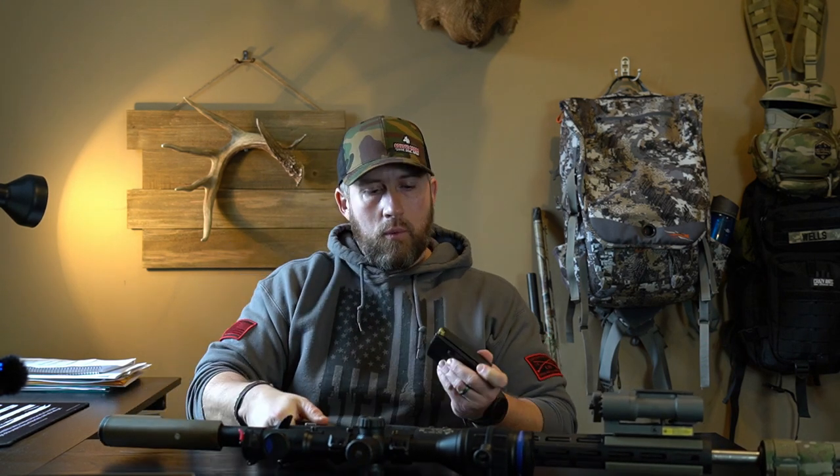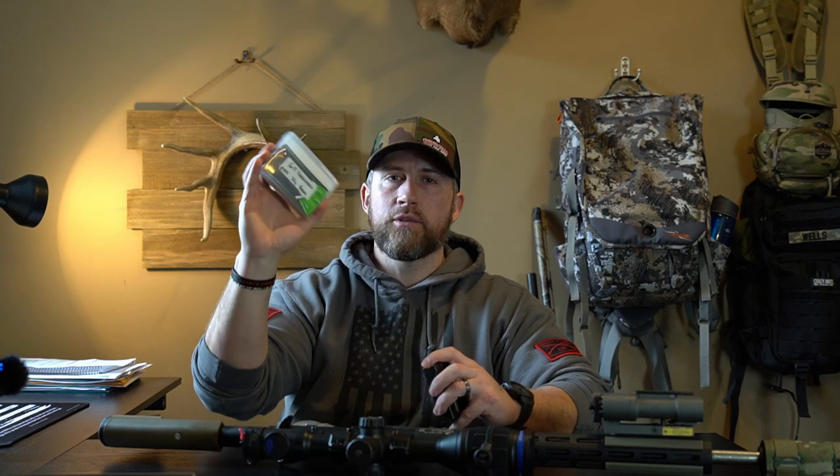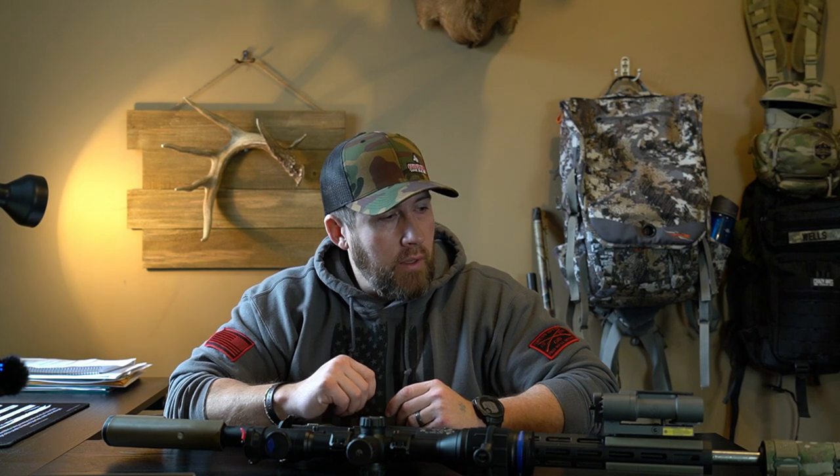That's it — 6.5 Creedmoor for nighttime hunting, run off a tripod. All these weapons are unloaded and safe. I do my own hand loads on the 6.5 Creedmoor: I run H335 powder and shoot 90-grain TNT bullets. A few years back I was using the 123-grain SSTs from Hornady, but they weren't getting much expansion — too many runners. Once I switched to the 90-grain TNTs, picked up a little speed and velocity, and I just haven't looked back. It's a heck of a round and it gets the job done.